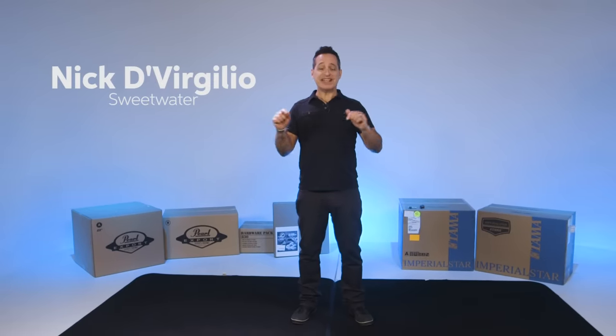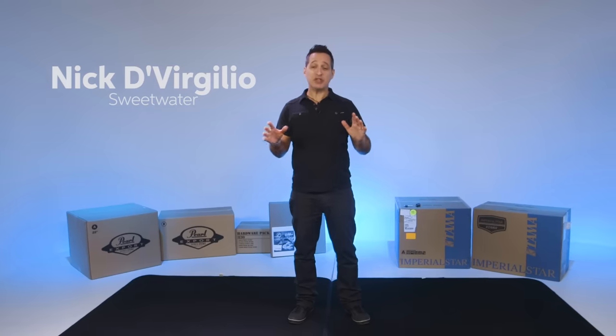How you doing everybody? Nick DiRigilio here, and today's video is how to build a drum kit from scratch.